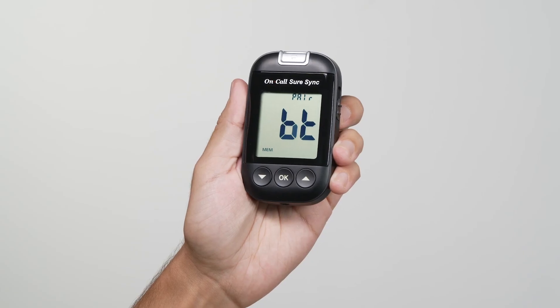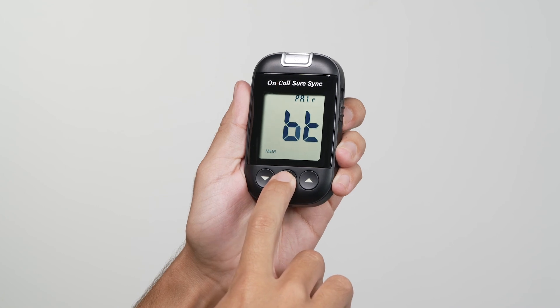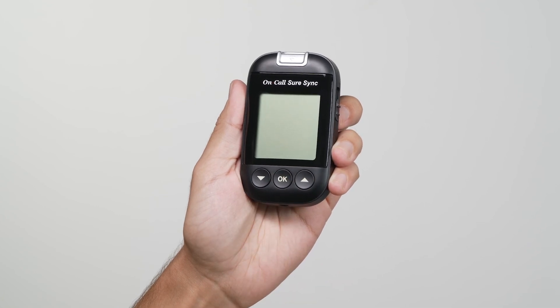Press the OK button to exit the setup, or the meter will automatically shut off after 30 seconds of inactivity.